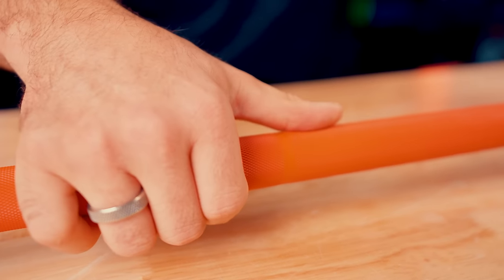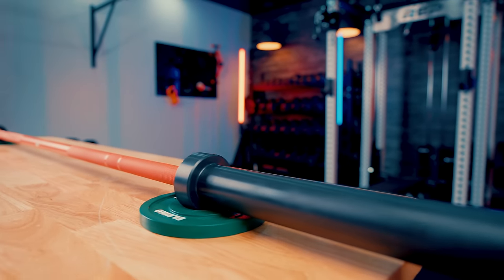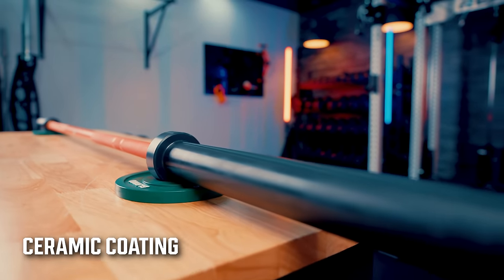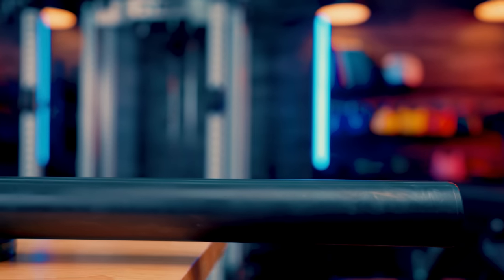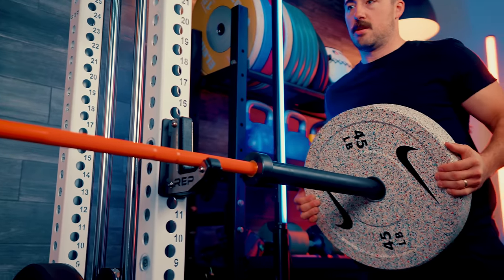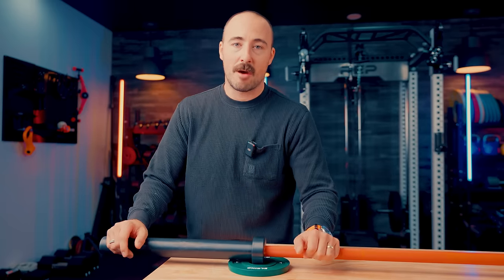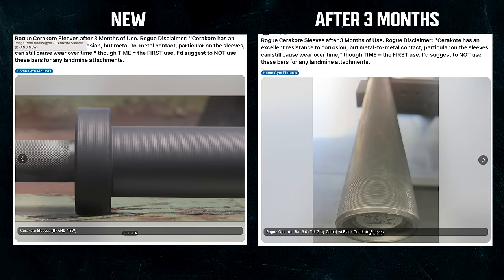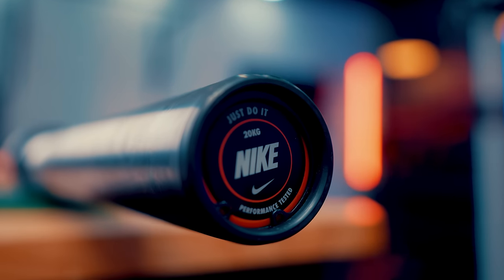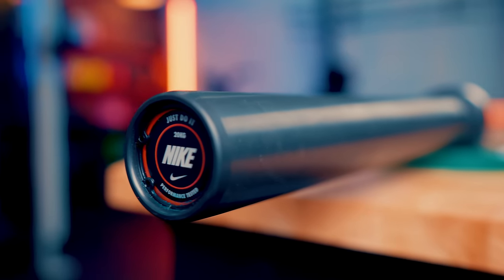On to the sleeve. This is a standard-size barbell sleeve, and the sleeve is also ceramic-coated. I don't love ceramic coating on the sleeves — it wears over time. As you can see, we've been using this one a bit and it's already showing wear. I've got some Cerakote bars I've had for five, nearly ten years since American Barbell first came out with them, and the Cerakote sleeves always end up looking pretty rough. Just understand: when you get it, it'll look amazing, but over time it will wear.